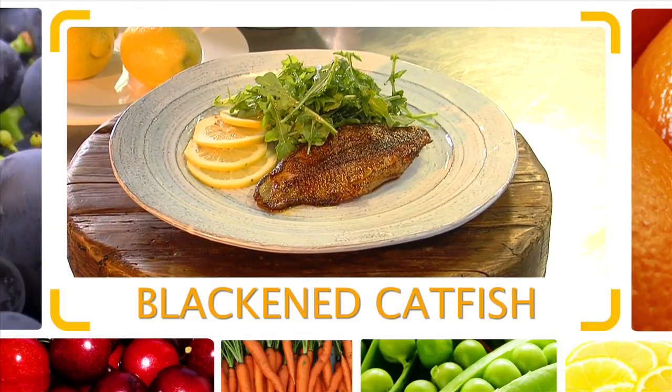Hi, I'm Chef Jeff, and today's quick flip is blackening catfish — super fast, super easy.